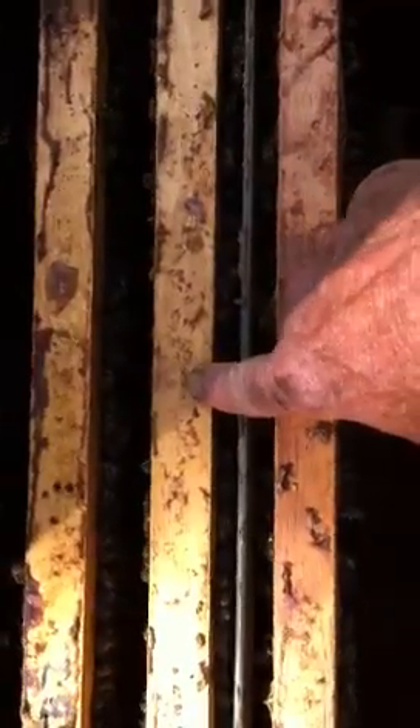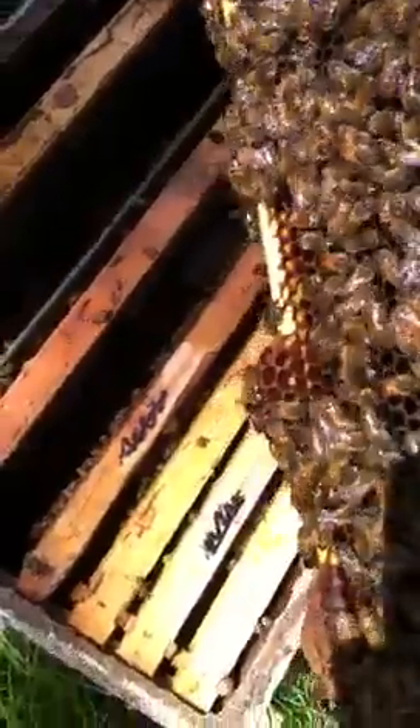I believe the queen is probably on the comb I put in there most recently, which I'm going to graft from today. Let's pull this out and see if I can find the queen. There she is, sneaking through the hole, trying to hide from me. But she can't hide — we'll find her. She's got her little cloaking device on. You all think the Klingons developed the cloaking device — no, it was queen bees. There's her yellow dot. We want to make sure this comb remains in her section; it has larvae that are just right for grafting this afternoon. I'll put her back in there and move the two combs over.